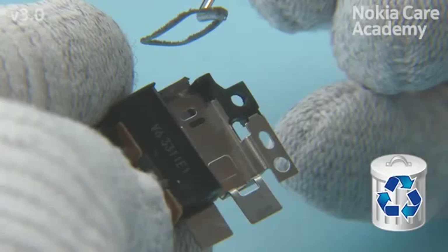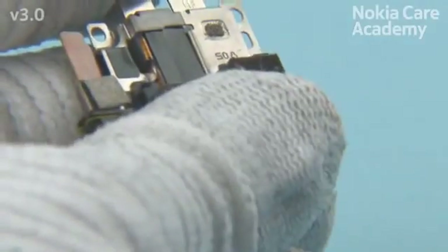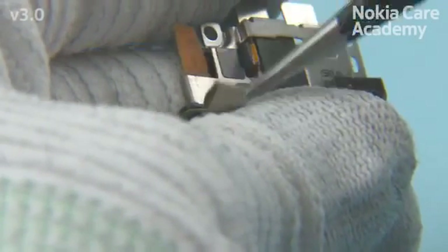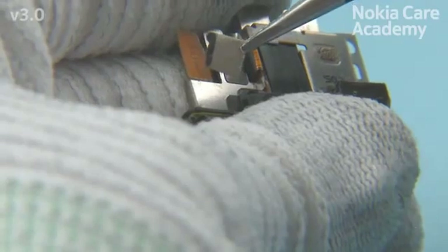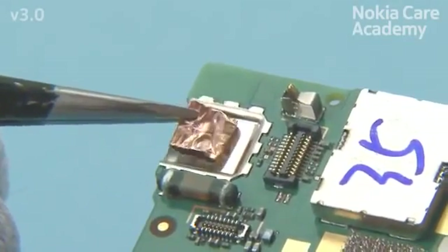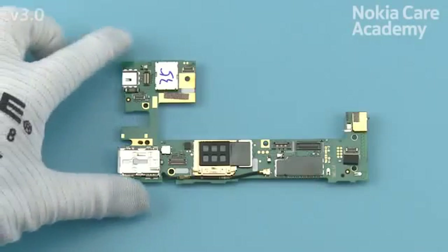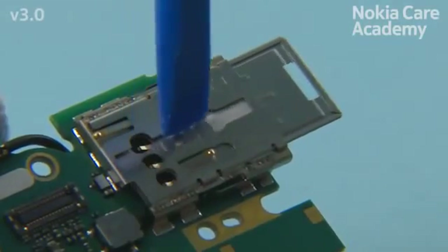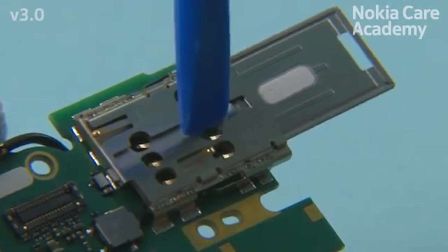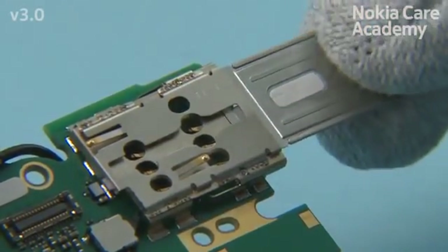Detach the earpiece gasket with a dental tool. Do not reuse it — discard it. Detach the AV frame grounding foam with tweezers. Do not use it again — discard it. Remove the second camera grounding pad with tweezers. Do not use it again — discard it. Use the SS93 to push out the label tray. Push from the shown clip to release the label tray completely, then remove it.